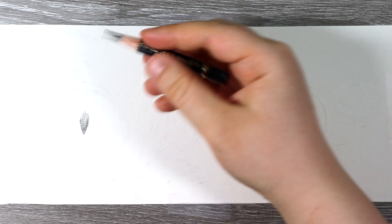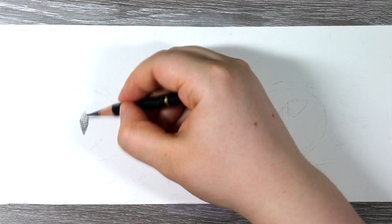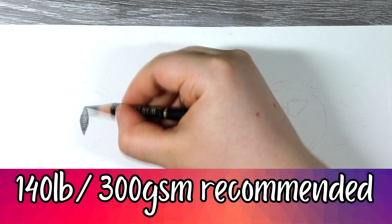Just a little disclaimer though — I did use the wrong paper for this tutorial. So I've now made sure that I'm using a much thicker and better paper for my solvent drawings.